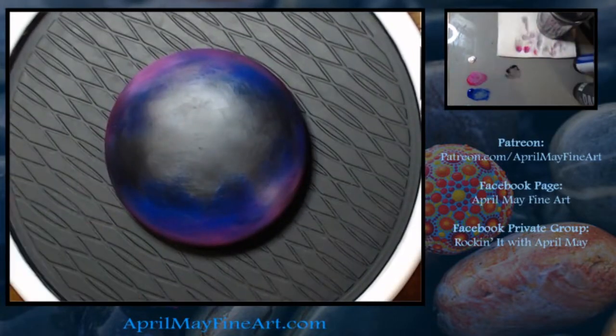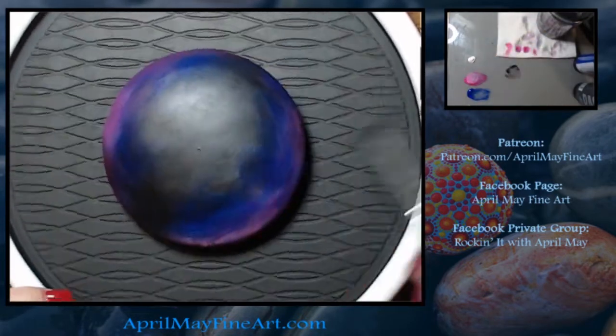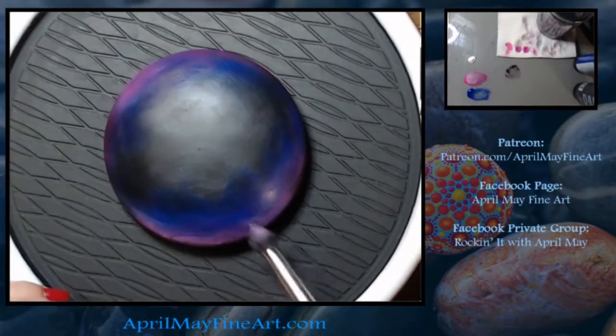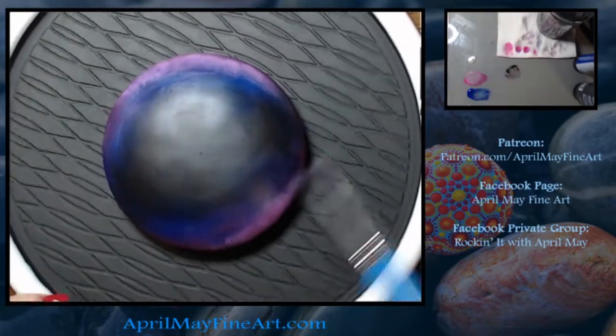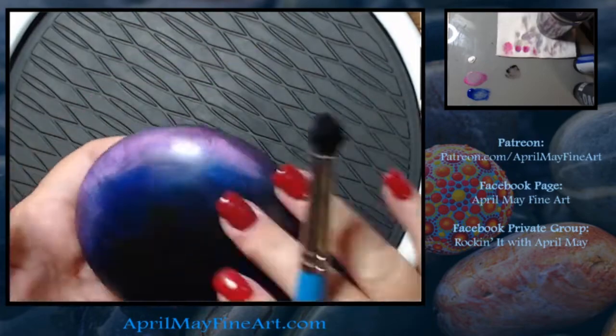I used a very limited palette. I'm using Titanium White, Mars Black, Ultramarine Blue, Quinacridone Magenta, and Bright Aqua Green. But you could use whatever colors you wanted — that's just a color palette that appeals to me, so that's what I chose.